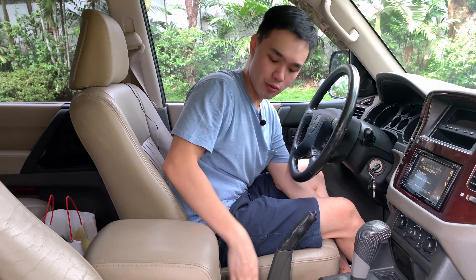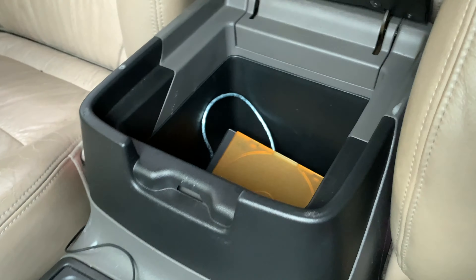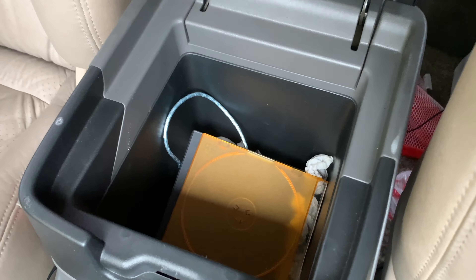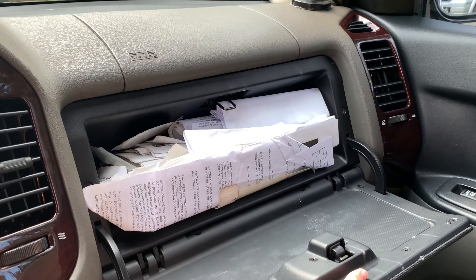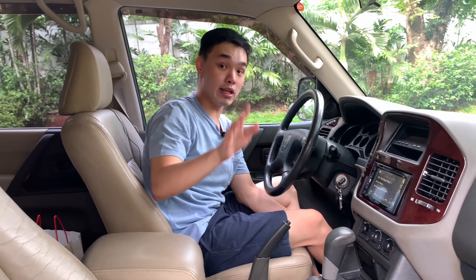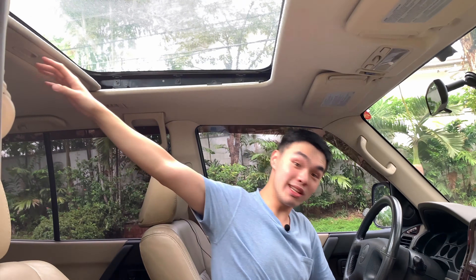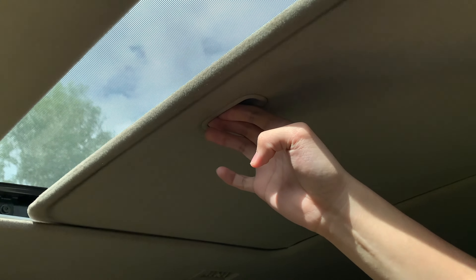For storage, you've got two center cup holders and a leather-padded armrest that slides forward or raises up — and when you open it all the way, it's very deep inside. There's also an additional glove box that looks like an oven and a more conventional glove box. The sunroof is ridiculously huge — it's not panoramic, but it slides almost all the way back to the second row.